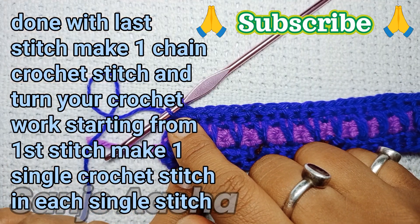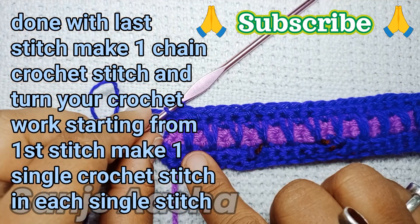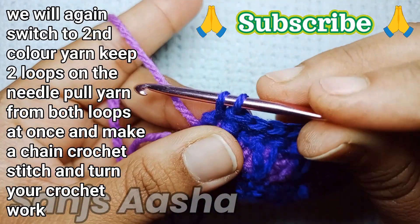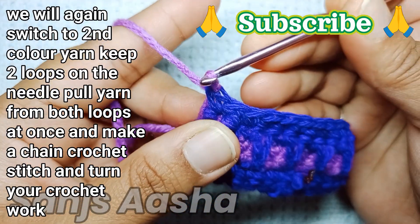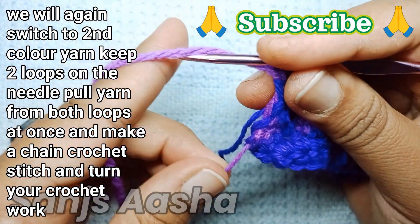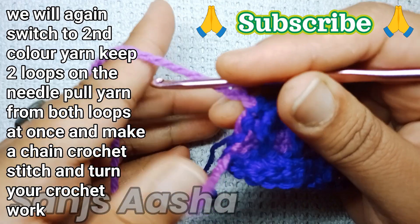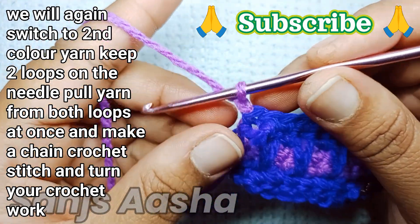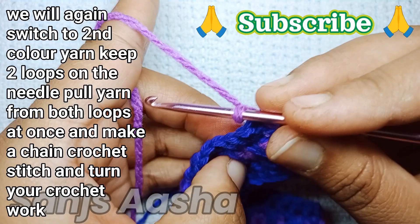Now we are done with two rows in one color. We will switch to the second color — keep two loops on the needle, pull your yarn through those two loops, and make a chain crochet stitch. In the previous color we first made a single crochet stitch and then made the spike stitch.